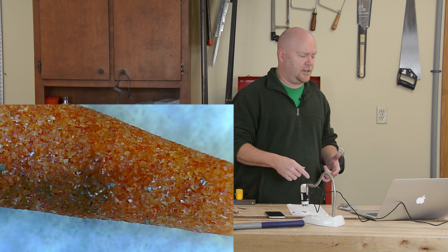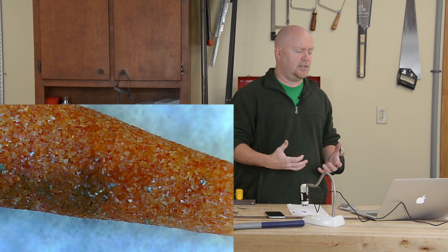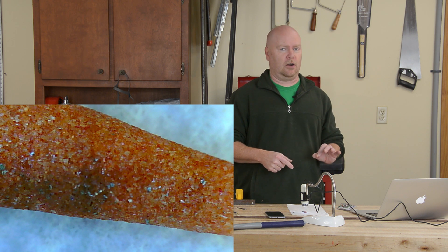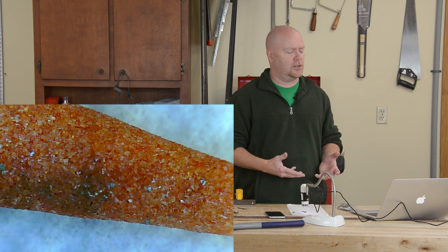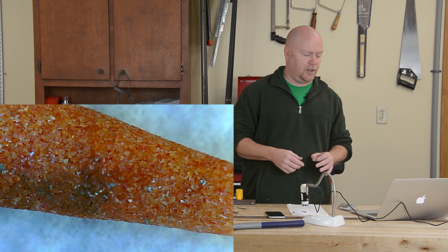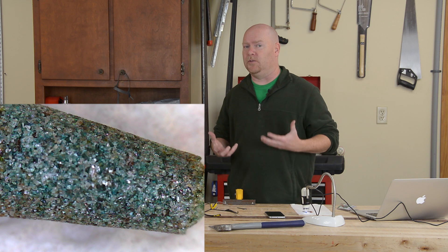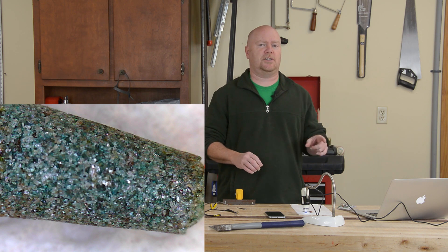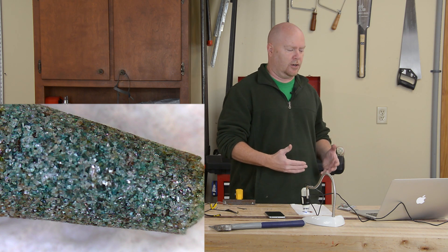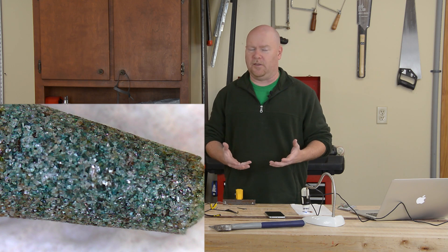First up is the aluminum oxide stone. You can clearly see that the edge of that stone is not as perfectly straight as it used to be. With just 30 seconds of grinding on mild steel, we already do see some wear of the stone. These things are consumables, but overall it doesn't look too bad — there aren't any huge gouges out of it, only a tiny little bit of discoloration. Here's the silicon carbide stone — as you might expect on mild steel, the harder material has held up just a little bit better. The silicon carbide stone is, for all intents and purposes, just as flat as it was when we started.